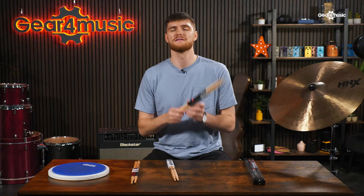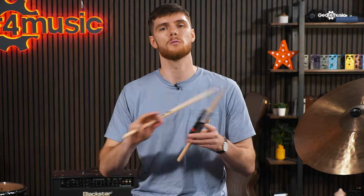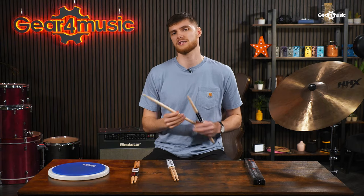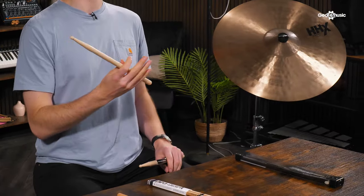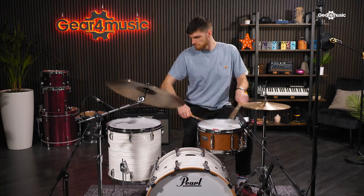Moving on, we have the Vic Firth SD10s made from maple. Maple sticks are perfect for those looking for speed and articulation. Maple is naturally lightweight, letting you fly around the kit with ease. These are great for lighter styles of play like jazz, beginners looking for an easy doorway into the drumming world, or those looking for that lightweight feel in the hand. Maple is also used in many drum shells themselves, meaning it is highly musical. The trade-off is their longevity under persistent heavy use, so this might be something to consider if you're a heavy hitter.